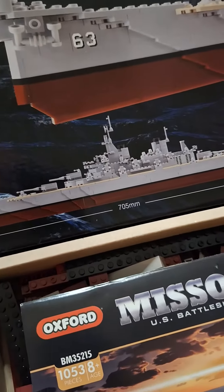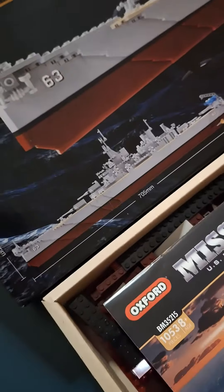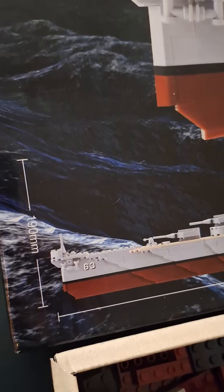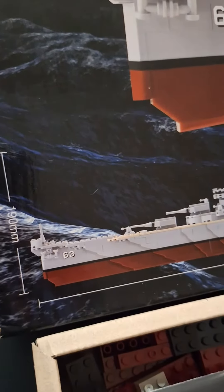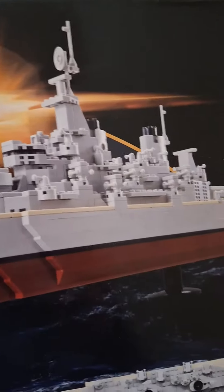The dimensions on this, as we can see on the box, is 705 millimeters long from front to back. And then completed, it will stand 190 millimeters. A lot of detail in this model.